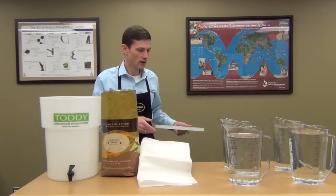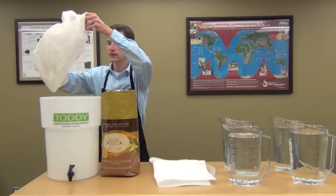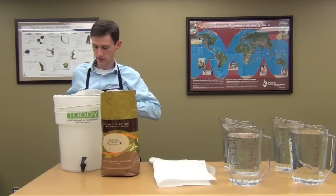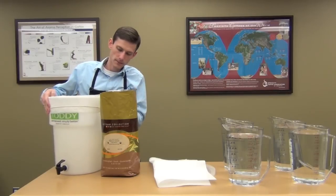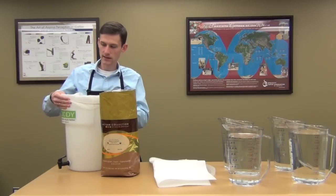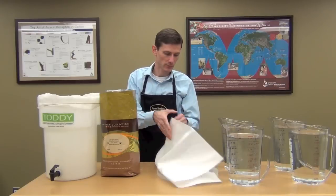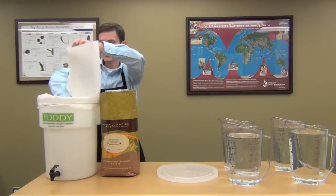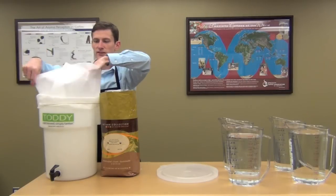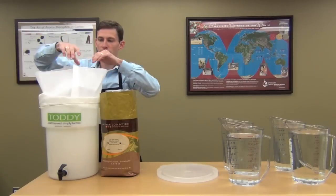It's very simple. Take the lid off of your toddy maker. Go ahead and put the nylon filter on the outside — it's got elastic on the outside to keep it in place. Next, take the paper filter and put it down inside of that nylon filter. The nylon filter is reusable, so it's really just there to hold the paper filter in place and, when we're done brewing, to allow you to pull that filter out without it breaking.